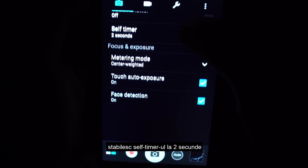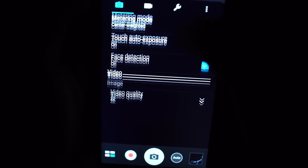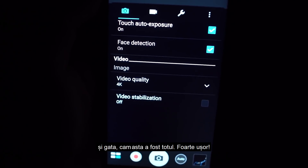Set the self-timer to two seconds. And yeah, that's pretty much it. Really easy.